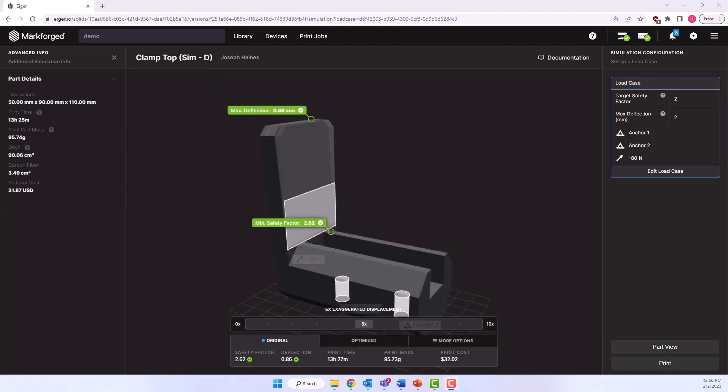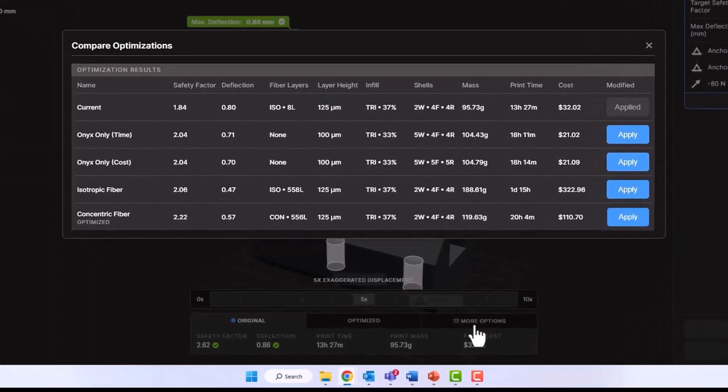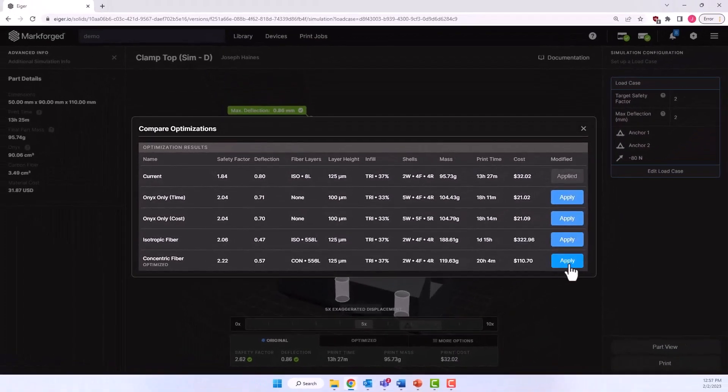The optimization has completed, and we're presented with a table of options under the More Options tab — the entire table of cases. Each is optimized based on a different variable such as material used, print time, or cost, and it's an excellent reference point to determine which factor fits your application best. Simulation identified that the concentric fiber is our most optimized case, so let's choose to apply it by clicking Apply on the right.